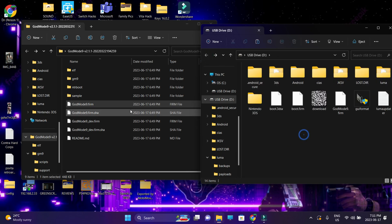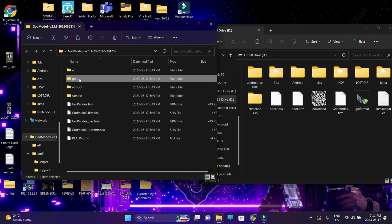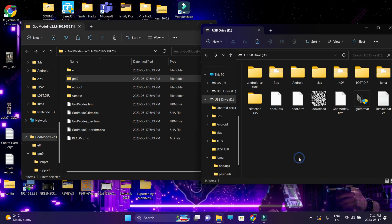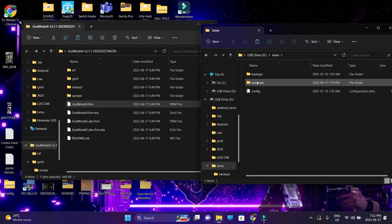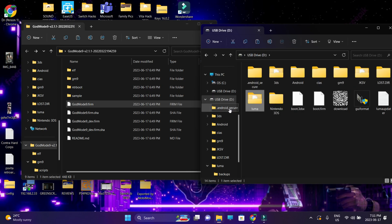Go back into the root of your SD card and copy and paste the GM9 folder there. That's it — you're done with the installation of GodMode9. For those looking to update, do the same: copy the .firm file into the payloads subfolder inside the Luma folder, and copy and paste the GM9 folder into the root of your SD card.